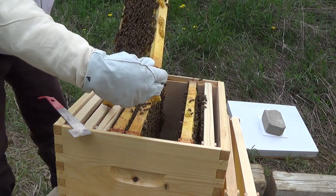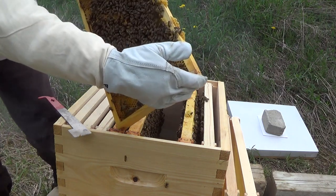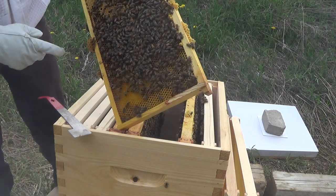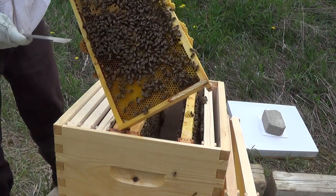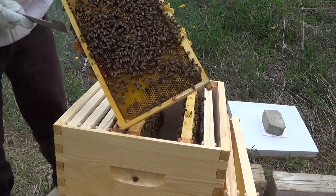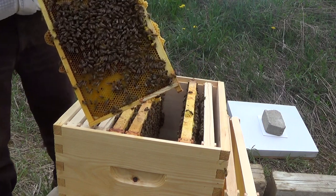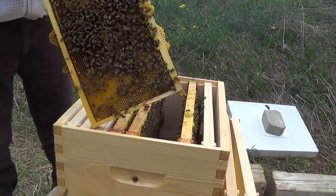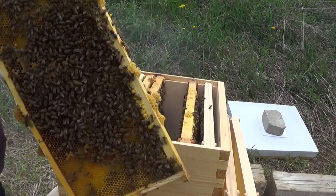The comb right on the bottom here — I'm pretty sure it's just burr comb they're using to glue up the whole box. But because I pulled off one that had a larva in it, I just want to make sure they're not swarming or preparing to swarm. I'll find a better way to remove this so I'm not upsetting them too much.